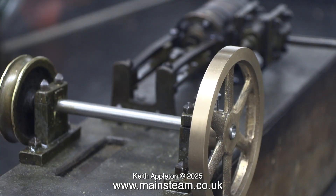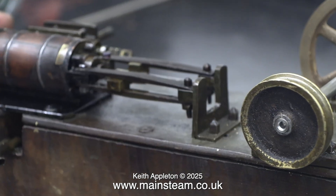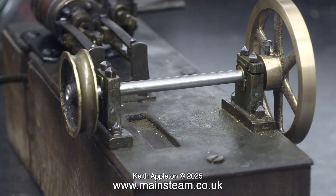There's quite a way to go yet before a finished crankshaft emerges. In the next episode I'll show how I make the crank webs, or at least the milling process to make the blanks. A couple of episodes down the line from this one, there'll be quite a bit of work on the Myford ML7R lathe, fitted with an independent four-jaw chuck.